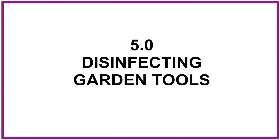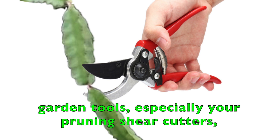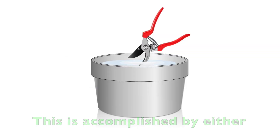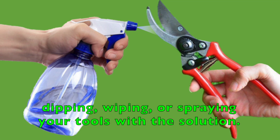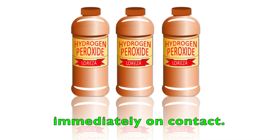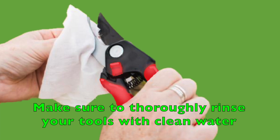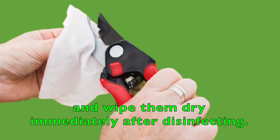5. Disinfecting garden tools. You can use 3% hydrogen peroxide to disinfect your garden tools, especially your pruning shear cutters, to prevent disease from spreading from plant to plant. This is accomplished by either dipping, wiping, or spraying your tools with the solution. Hydrogen peroxide kills algae, fungus, bacteria, and spores immediately on contact. However, it is very corrosive to metal. Make sure to thoroughly rinse your tools with clean water and wipe them dry immediately after disinfecting.